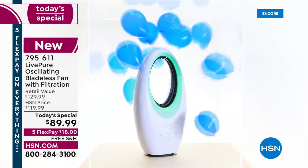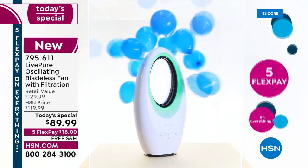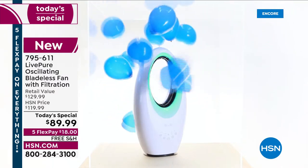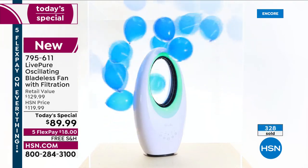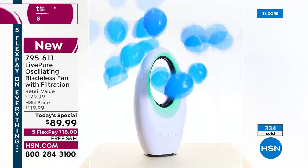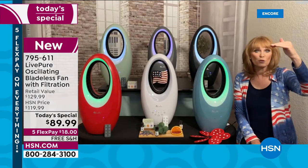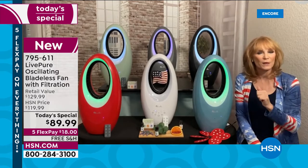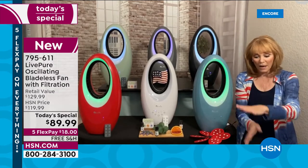Take a look at this animation showing the movement of air — the fan is sending balloons through the hoop so you can really see the power and movement in your room. Whether it's a 10x12 or 15x15 room, the fan will rotate and bring that cool breeze to your skin. When that breeze hits your skin it cools you down — that's what we're looking for as temperatures rise.